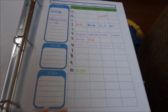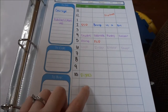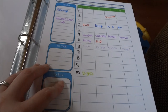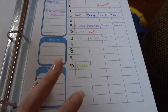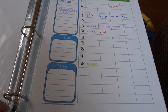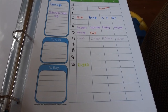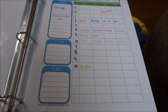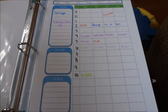Next is this awesome printable from organizinghomelife.com — I got a lot of printables from her. There are a lot of people with fun printables that just didn't work for me; I'm really picky with what I know I will use. It's taken me four years as a stay-at-home mom and wife to kind of find out what works for our family and what works for me when organizing.